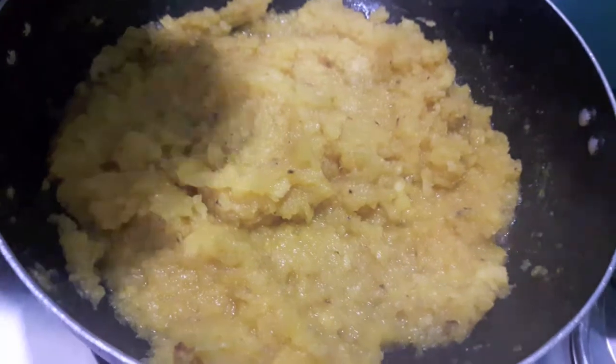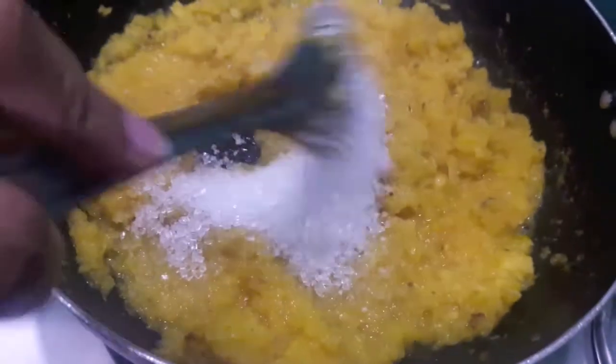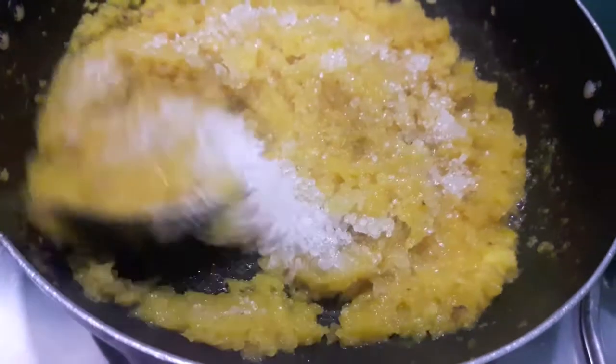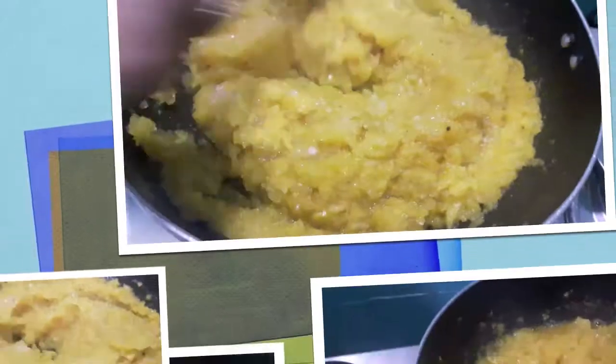As you can see, the water has evaporated. Now to this I'll add sugar. You can adjust the quantity of sugar as per your liking. Here you can also add condensed milk. Mix it and let it cook.